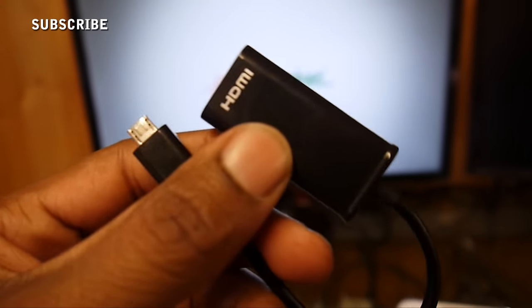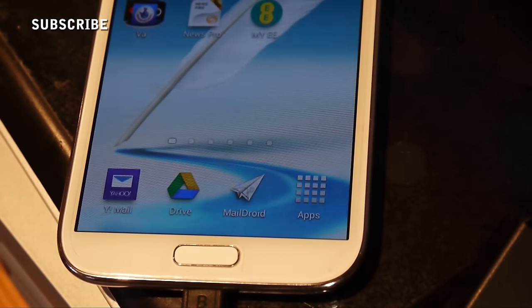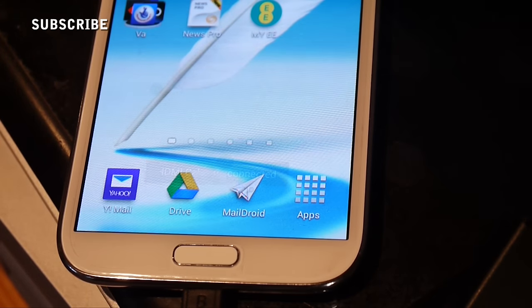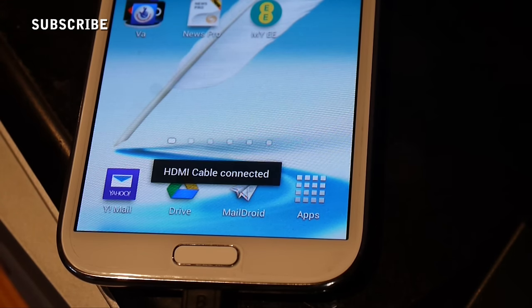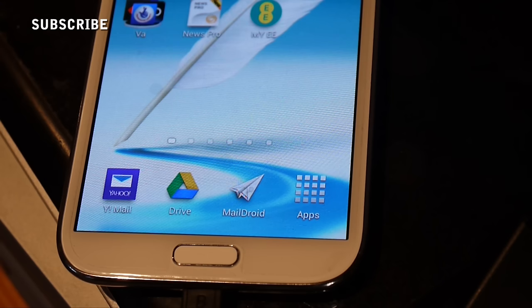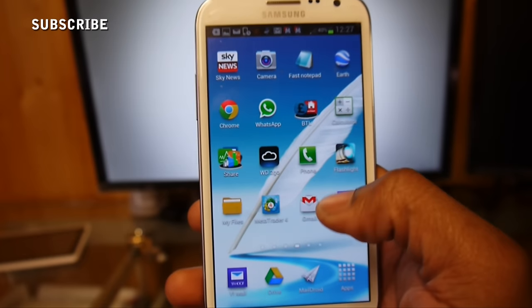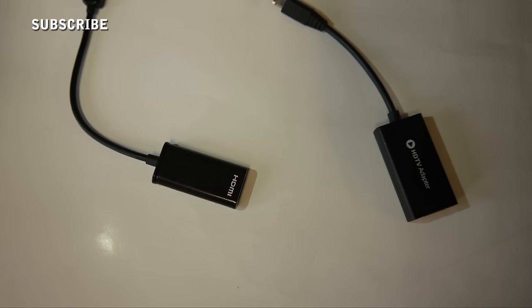The problem I've got is that it's intermittent. You have a cable, it connects up, you can see it — but for example if you're watching a film it says 'HDMI cable disconnected' right in the middle of the film. It just keeps going intermittently in and out, in and out, and it's very, very frustrating when you're trying to watch something.